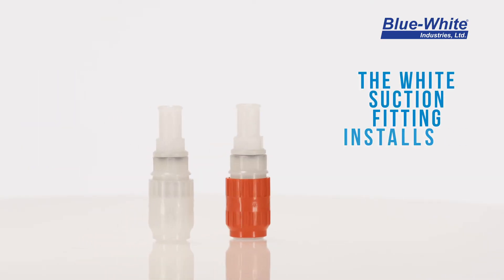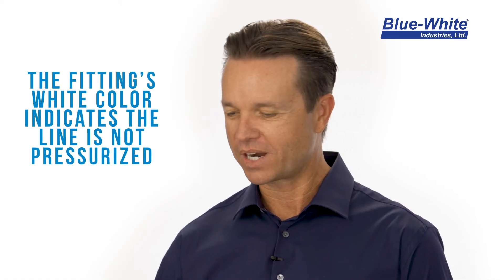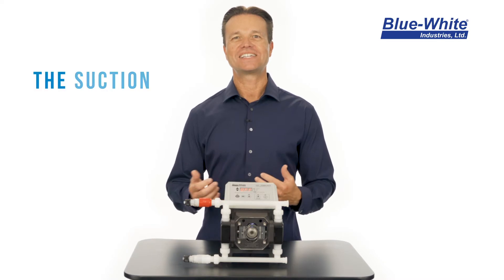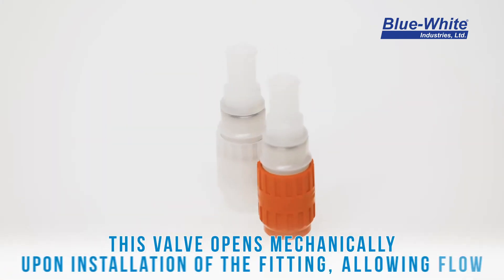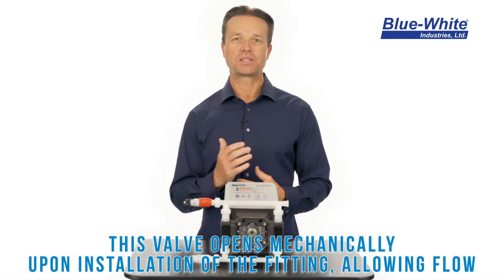The suction fitting is white and installs on the inlet side of the pump. The color white indicates no pressure. The suction fitting contains a valve that is always in the closed position. The valve mechanically opens when connected to the inlet of the pump, allowing the fluid to flow into the pump head.